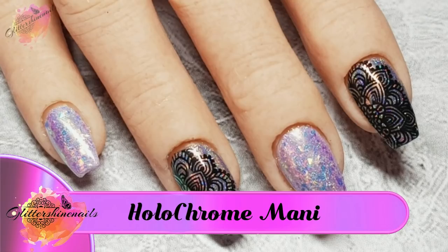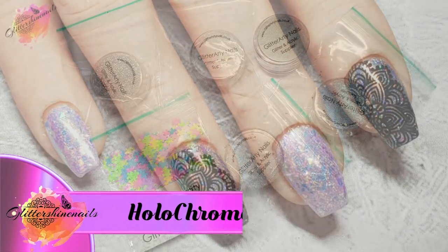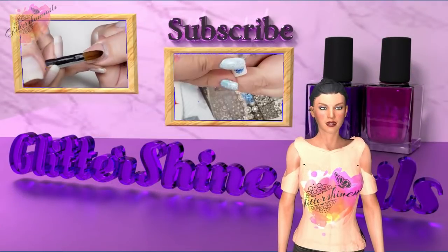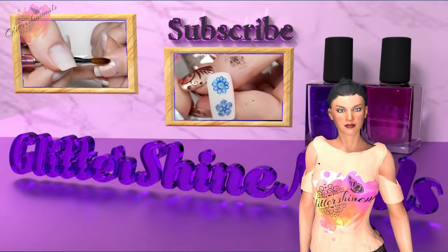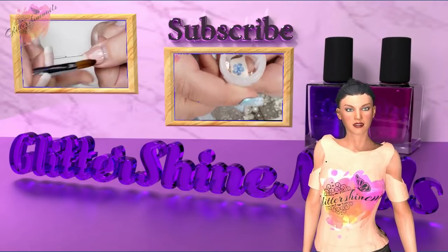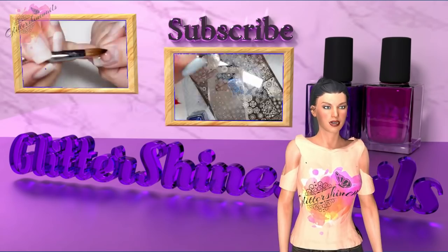I did get inspiration from a mani recently created by Sarah R, and in the description box below you can find a list of all of the products I've shown and used in this video. To get started please subscribe to my channel, make sure you have the bell notification on, and please also like this video — these really help out my channel, thank you.